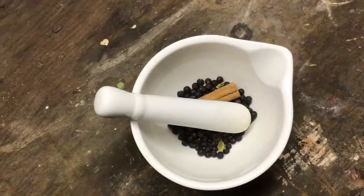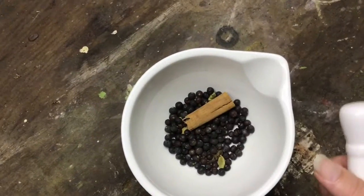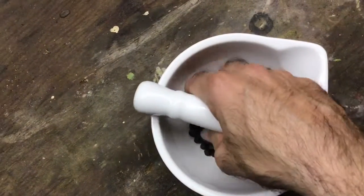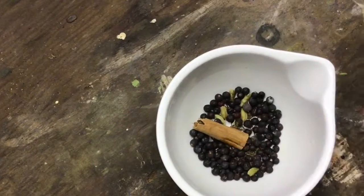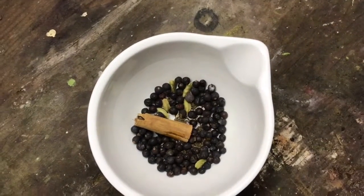Not too sure how it'll turn out, but we'll see how it goes. So what I have in this little mortar and pestle here is about 10 grams of juniper berries, six cardamom pods, about half a teaspoon of caraway seeds, and two cloves somewhere at the bottom.